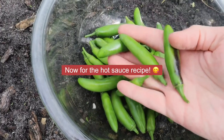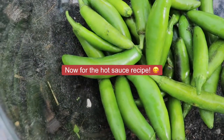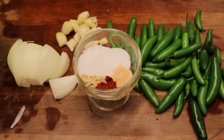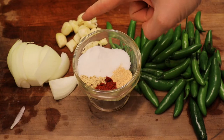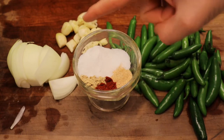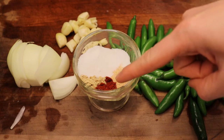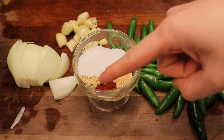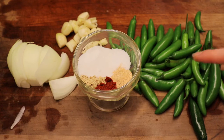Onto the hot sauce portion of this video. We'll need one half of a sweet onion, seven cloves of garlic, two tablespoons of sugar, one teaspoon of salt, one teaspoon of garlic powder, one teaspoon of paprika, one teaspoon of ginger, and approximately one half pound of serrano peppers.